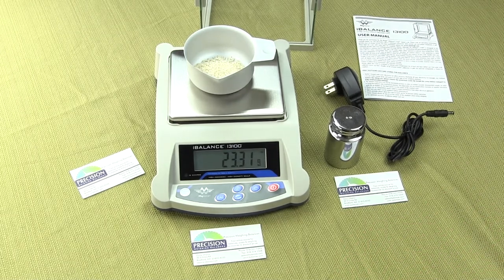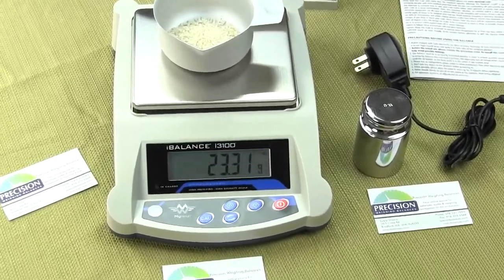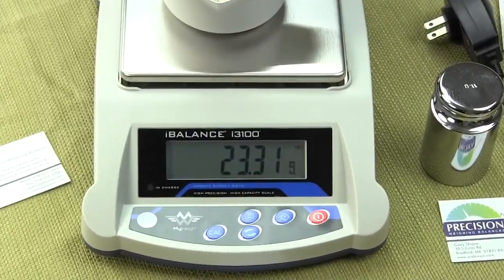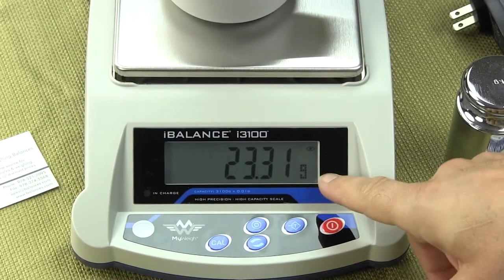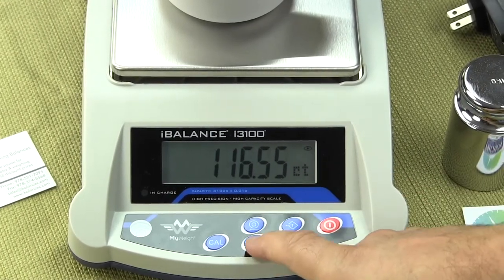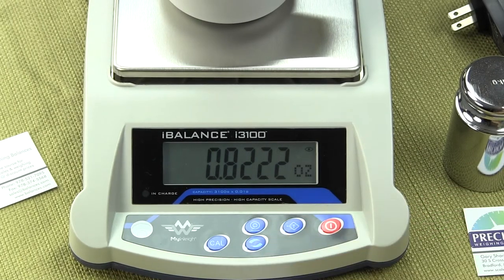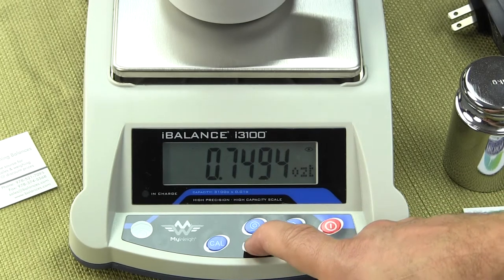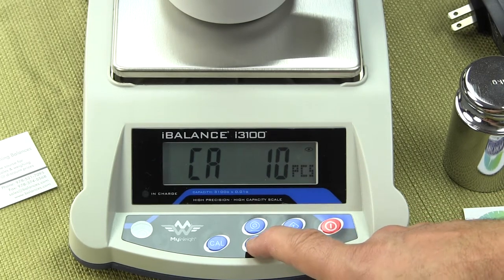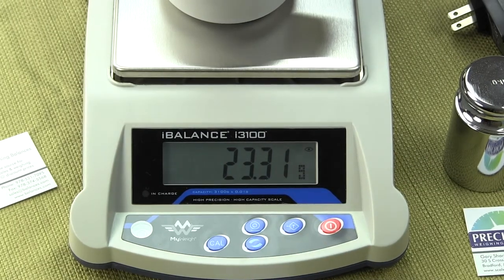Changing the weigh modes is extremely simple. Right now we're in grams — simply press the mode key and we are now in carats. Press the mode key again and we are in ounces, then troy ounces, then parts counting mode if you wanted to use that, and back to grams. Very flexible for almost any application you need.